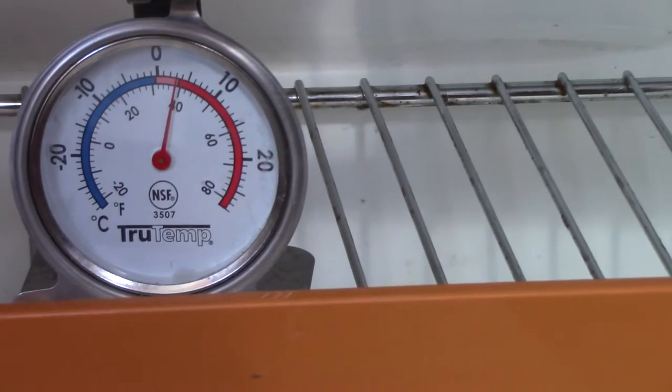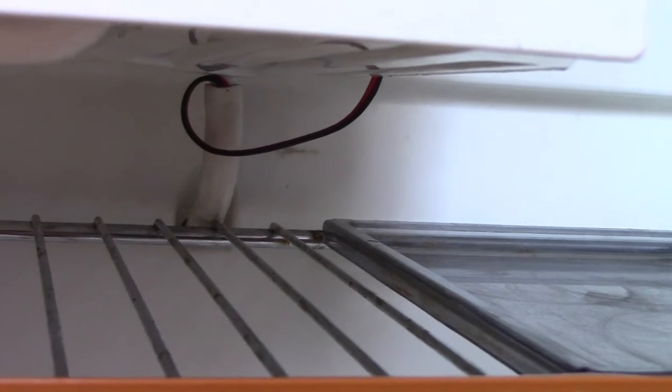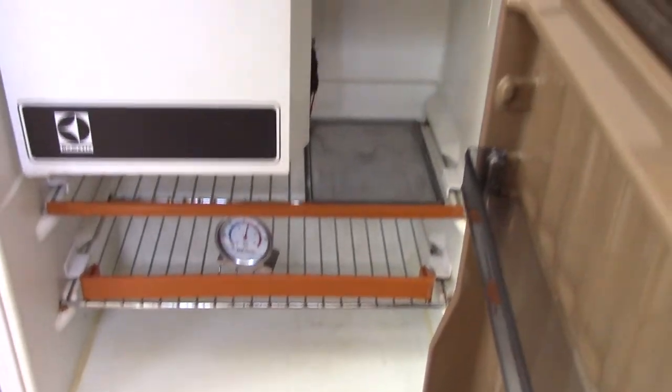Right now we're sitting right in food-safe range — just a little bit above, but it's definitely cold in here, so it's working a lot better. This little fan here — the way I ran the wires is through the drain tube. Usually every RV fridge has a drain tube. This is only 12-volt wiring, so I ran it down through the drain tube to the outside back of the fridge. I attached it with a couple of zip ties on the side, and this just blows and circulates the air around inside the fridge.